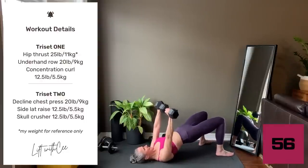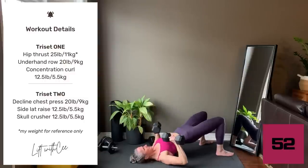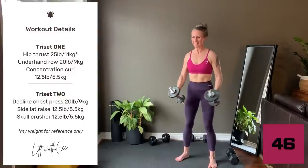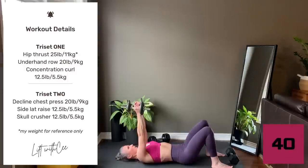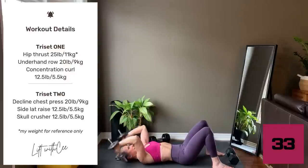Decline chest press: squeeze the glutes to raise the hips up, press up and lower. Side lateral raise: arms start in front of the thighs, raise the arms leading with the elbows not the wrists, don't let the shoulders shrug up. Skull crushers: dumbbells over the body and angle the arms back slightly, lower beside the ears and use the triceps to extend the arms up.